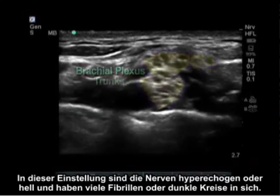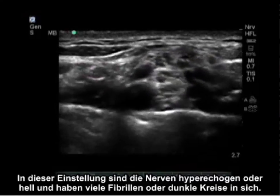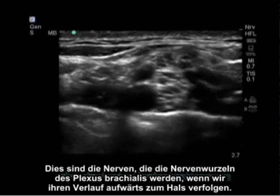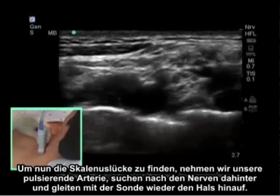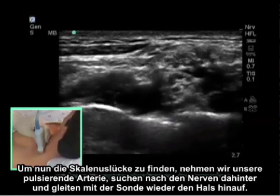Posterior to the pulsating subclavian artery are your nerves. Your nerves in this setting are hyperechoic or bright and have many fascicles, or dark circles, within them. These are the nerves that are going to become the roots of the brachial plexus as we trace backwards up the neck. To find the interscalene groove, we look for the nerves posterior to the pulsating artery and then slide the probe back up the neck.